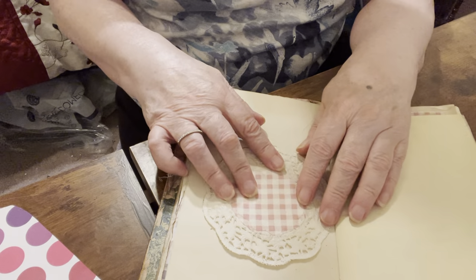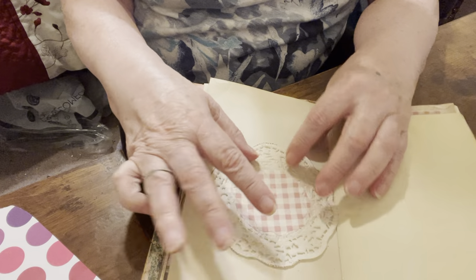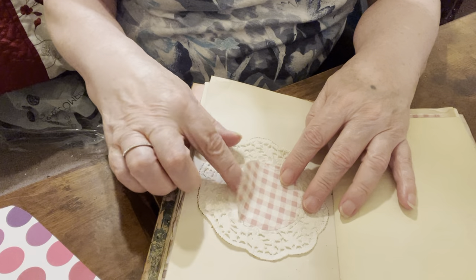This is one that I left because I'm not really sure how I'm going to do it — if I'm going to put the pocket up here, or turn it this way and put it there.